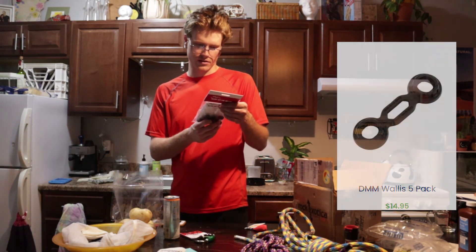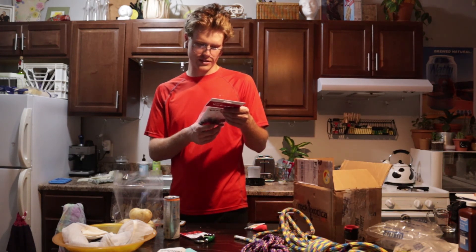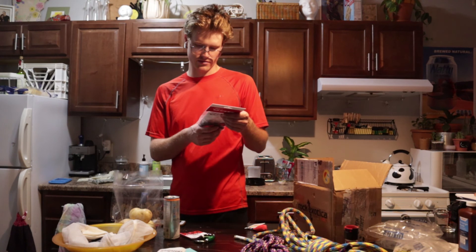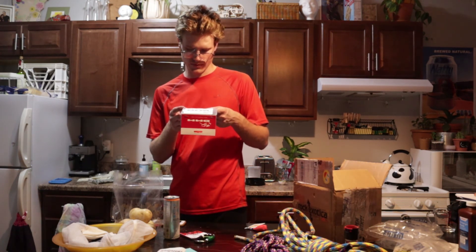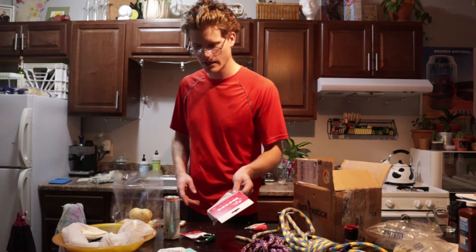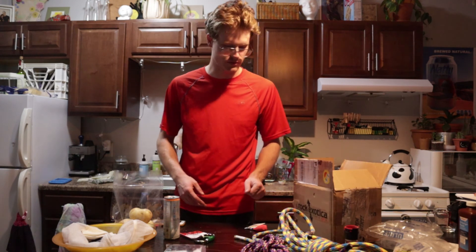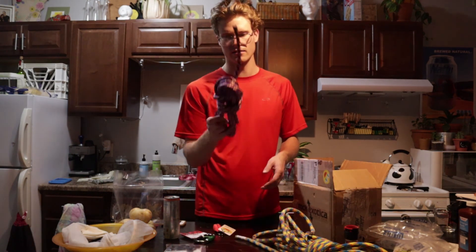They have all these pictures on how not to use it, which makes you sad that they have to include those. You'd hope most people would look at a piece of rubber and think it probably can't hold 500 pounds. But yeah, super excited to splice this stuff — this is going to be so much fun.